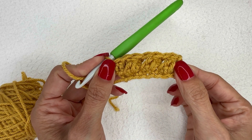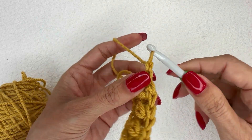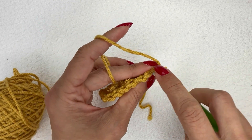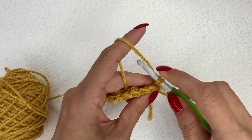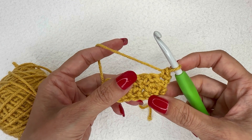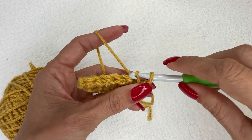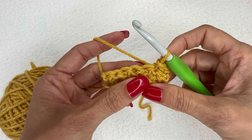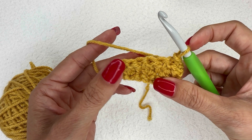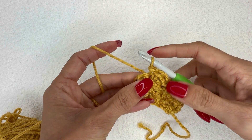Now I am ready for another berry row. Chain one and turn. I'm going to place a single crochet in this very first stitch, and that is going to create the offset needed for those berry stitches to be uneven or to line up diagonally. Now I'm going to do a slip stitch in the next stitch, then do a berry, slip stitch, berry, slip stitch until I only have one stitch remaining — in that final stitch, do a single crochet.